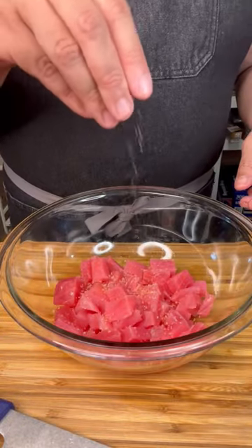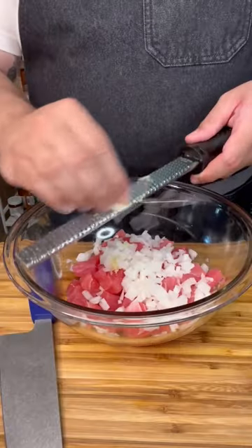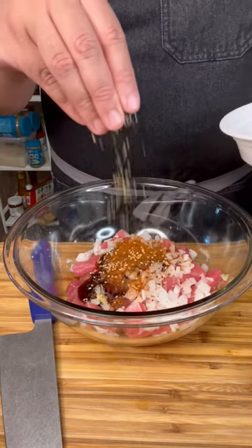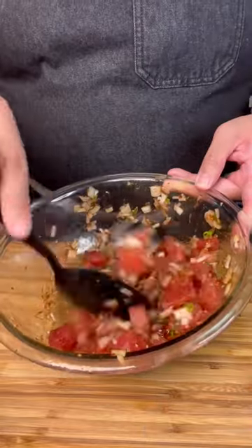Season it with some Hawaiian sea salt and carefully massage the salt into the tuna. Dice some onion, break one clove of garlic, then add soy sauce, oyster sauce, Korean chili flakes, and toasted sesame seeds. I forgot to cut the scallions! Mix it up real good.